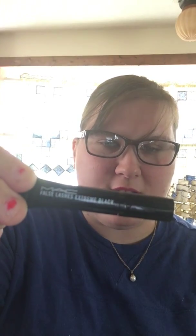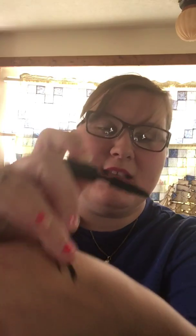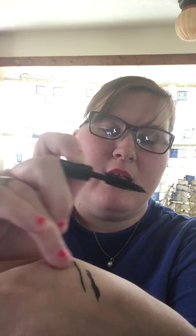Then I got the MAC False Lash Extreme Black — it's a mascara. I swatched it on my hand earlier and it's very soft, very flat. It's really not bad. I don't use false lashes, but I'm willing to give it a shot since it is a very small sample size, or just use it on my regular eyelashes since everybody talks about MAC products.